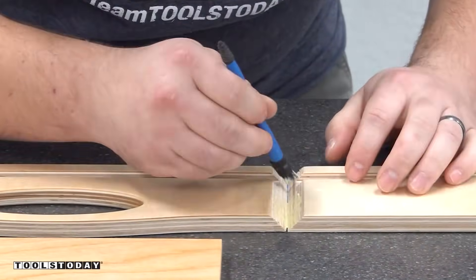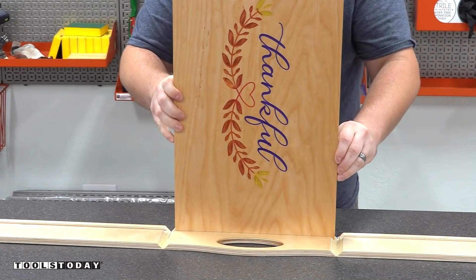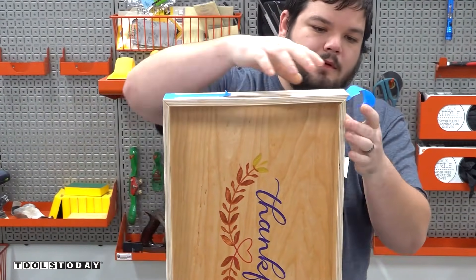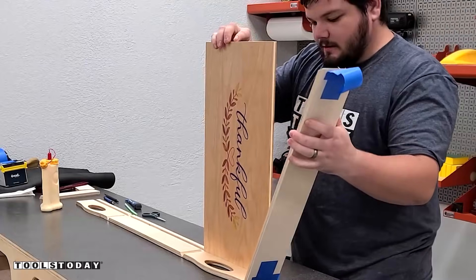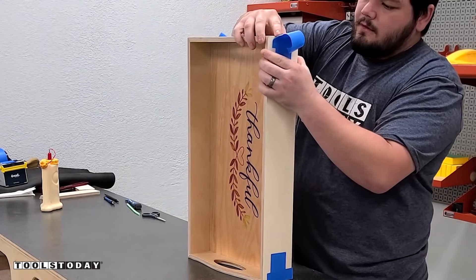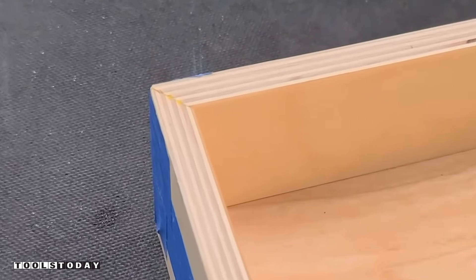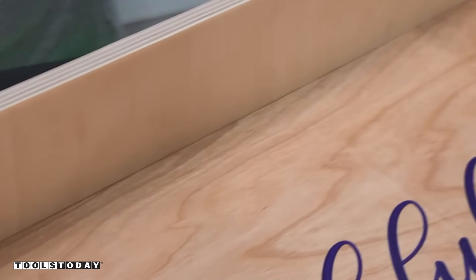We're going to add some wood glue — Titebond 3 — getting everything all put in there on all of the mitered corners. I added the bottom tray, then folded up the rest of the tray around it using blue tape on that last piece to hold everything tight. The blue tape does a really nice job holding everything in place while the glue dries. The glue is the strength here and the tape just holds the miters nice and tight — we got a nice tight fit on all of those corners.